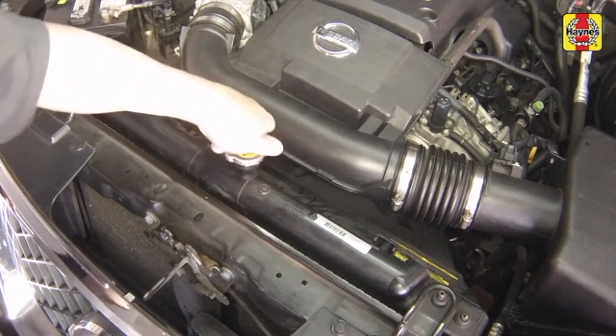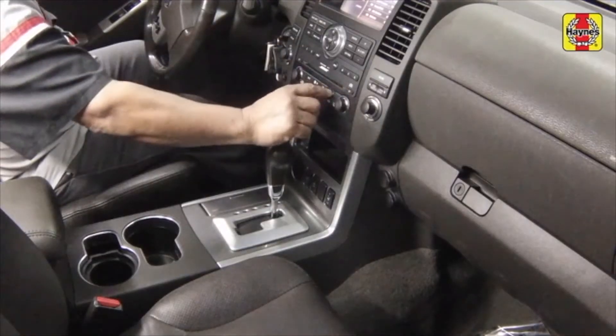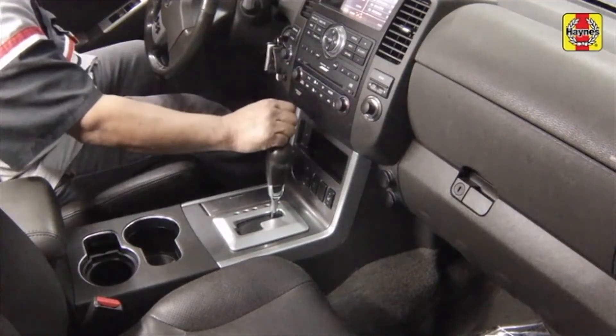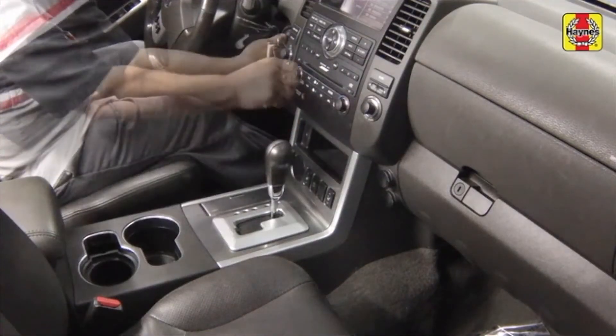Remove the radiator cap. Turn the ignition switch on, but do not start the engine. Set the heater temperature control all the way to hot or to the highest temperature setting. Wait for 10 seconds, then turn the ignition switch off.